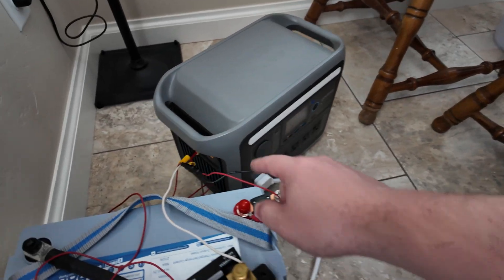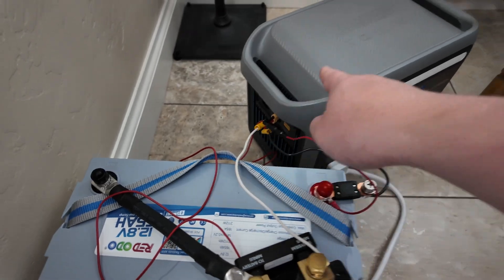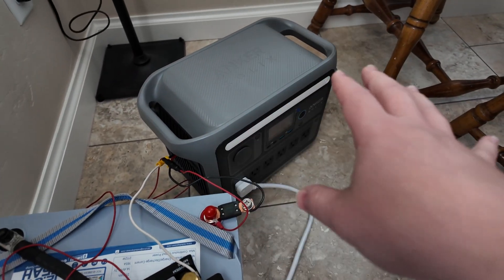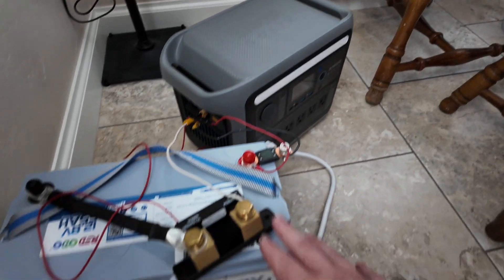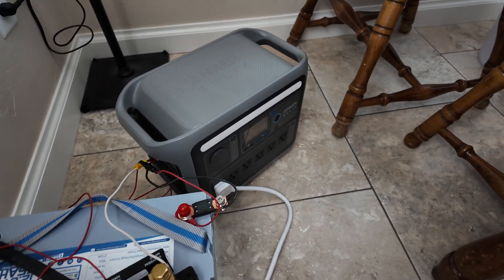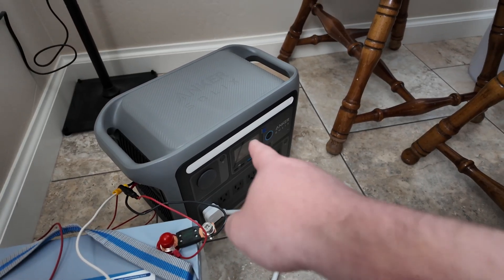I've got this power station here, and that's what we're going to be feeding the DC power into — it'll convert the DC to AC power because it's got an inverter. And rarely am I right here when the battery dies; sometimes I'm gone to work or whatever, gone for multiple hours.